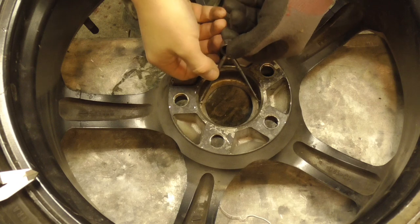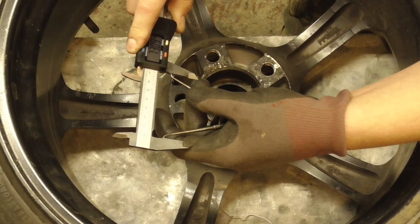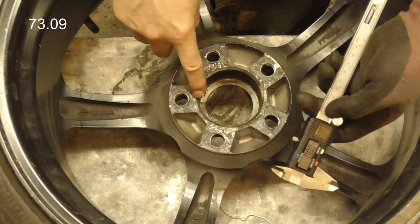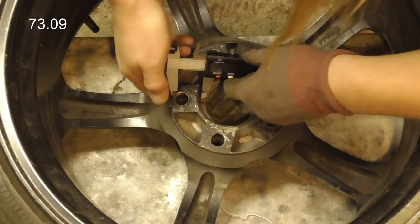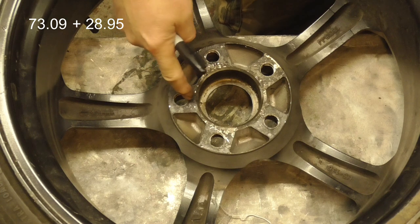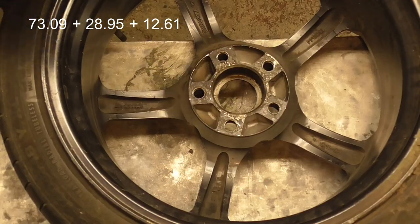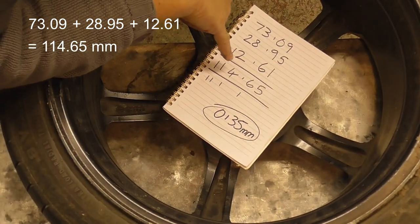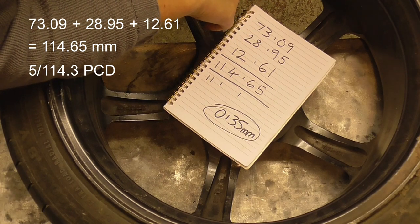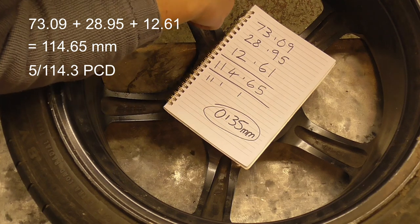Using the calipers, measuring the centre hole gives us 73.09mm. Next we measure from the outside of the bolt hole to the inside of the ring in the middle, which I get at 28.95mm. Then we measure again from the ring in the centre to the inside edge of the bolt hole, and I get that at 12.61mm. Adding those together gives us 114.65mm — that's just 0.35mm over 114.3, which is a modern PCD common in a lot of cars, including many Japanese motors. So I'm pretty confident these wheels are 5 by 114.3.